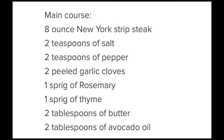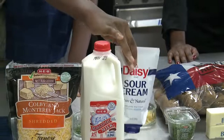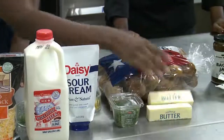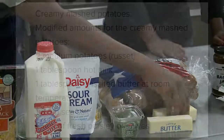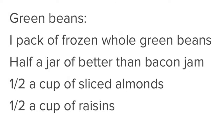The ingredients for the New York strip steak are salt, pepper, rosemary, thyme, avocado oil, and butter. For our creamy mashed potatoes, we will have cheese, milk, sour cream, parsley, and one stick of butter — but you can use two — and of course our potatoes. And lastly, for the green beans, we'll have frozen green beans, better than bacon jam, and sliced almonds and craisins.